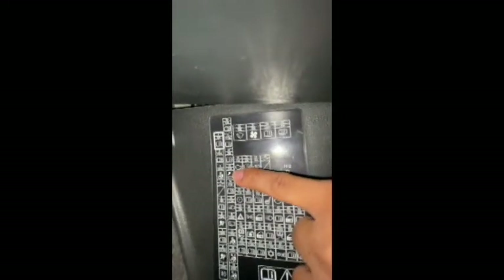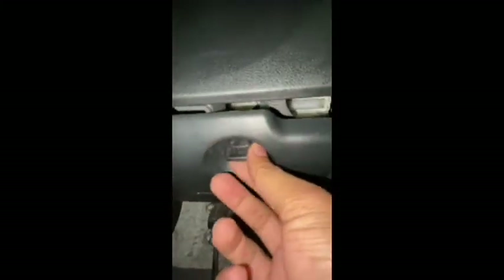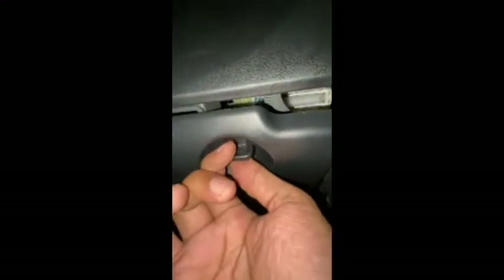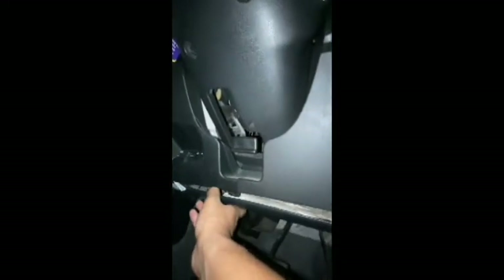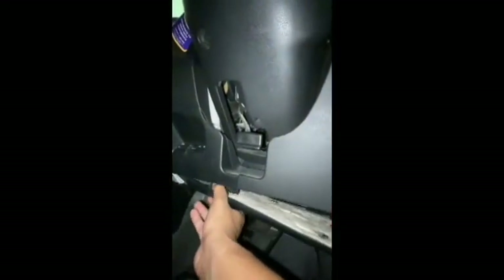We will remove and check exactly where this number is in the box, then change it. To remove the fuse box cover, you have a knob here — turn it anti-clockwise like this and it will easily come off on this side. You can see this side is still attached, so all you have to do is pull it down, because there is a clip there.